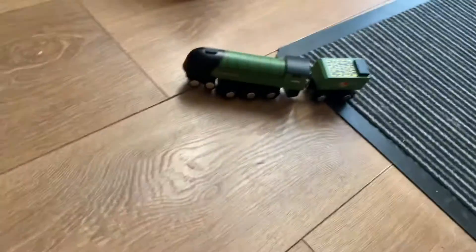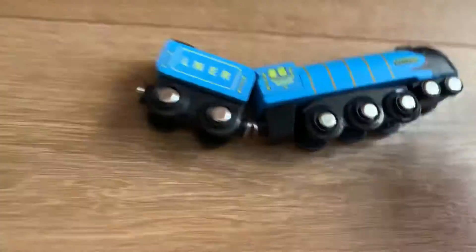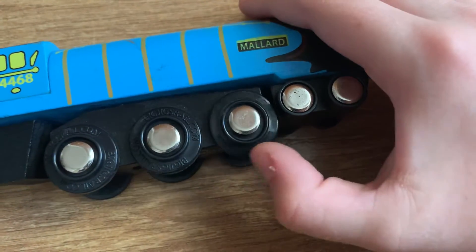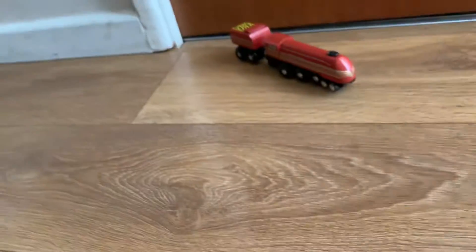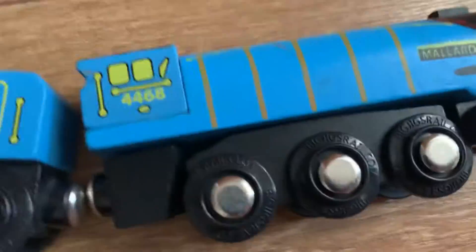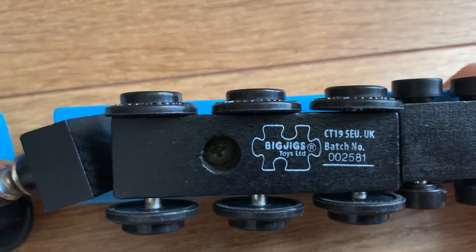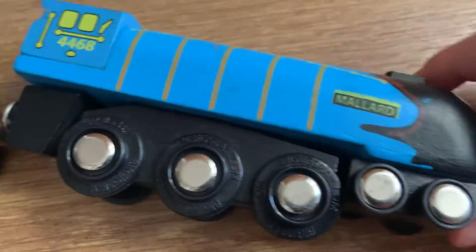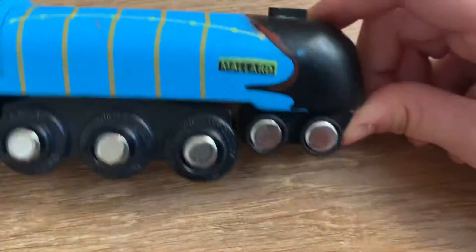So Eisenhower goes over there. Here we have Mallard — get a nice view of that. This time the wheels actually say 'Big Jigs Rail' on them. I don't know why that one didn't, but this one does. When I went to my train shop last time, that one had names on the wheels too. Same configuration as Hamilton.